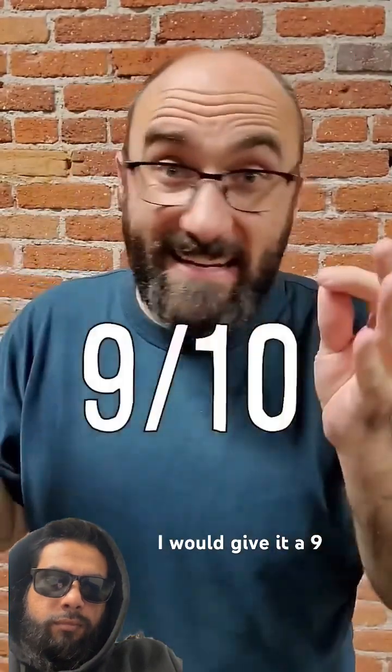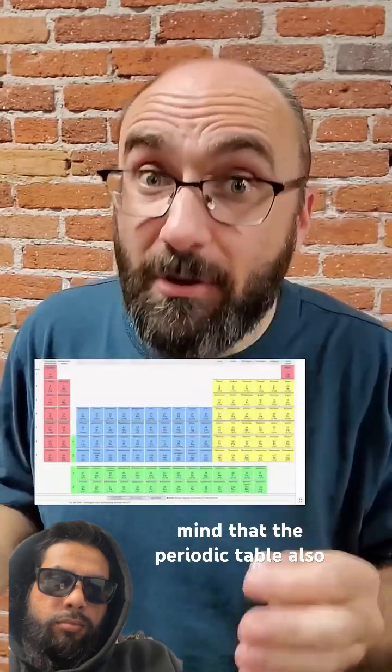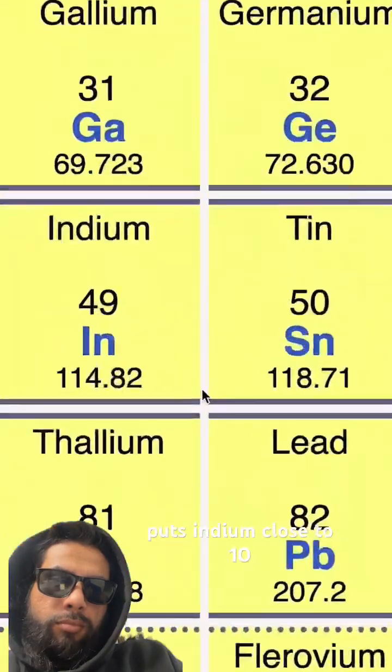But overall, I would give it a 9 out of 10. And if you think that sounds high, keep in mind that the periodic table also puts indium close to 10.